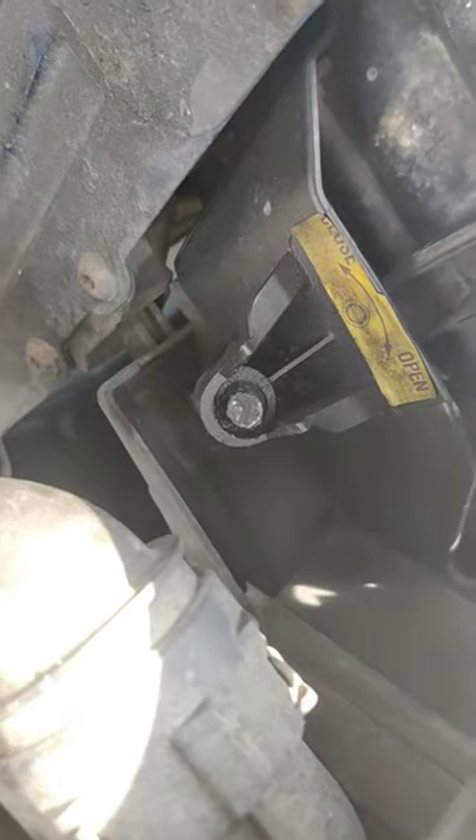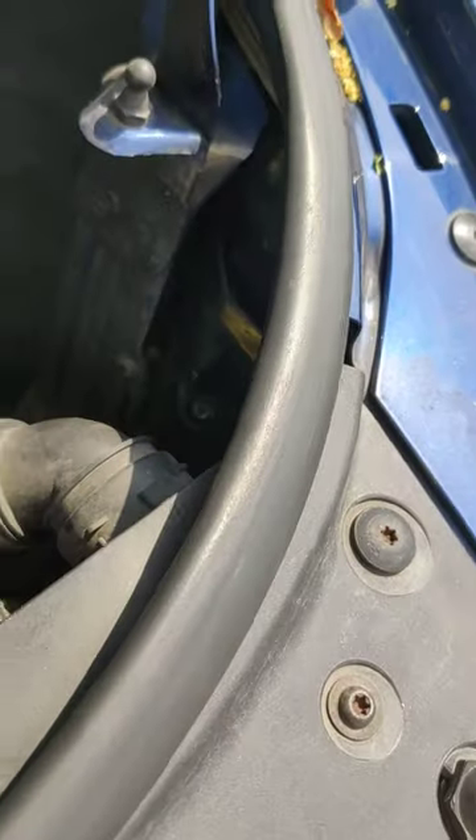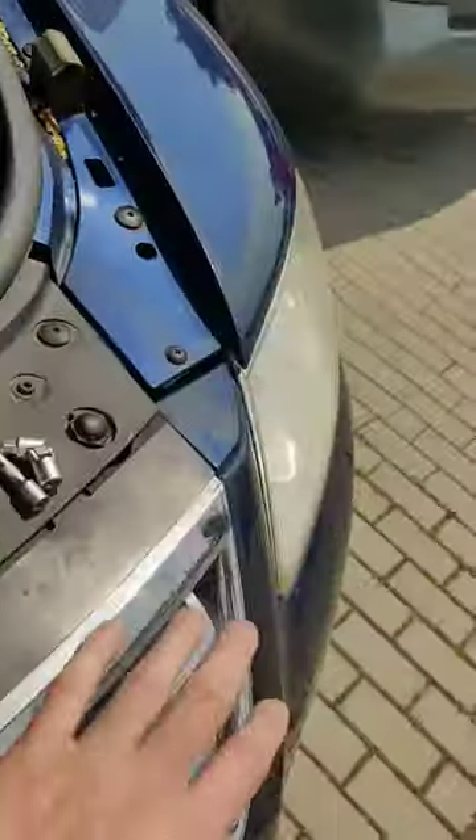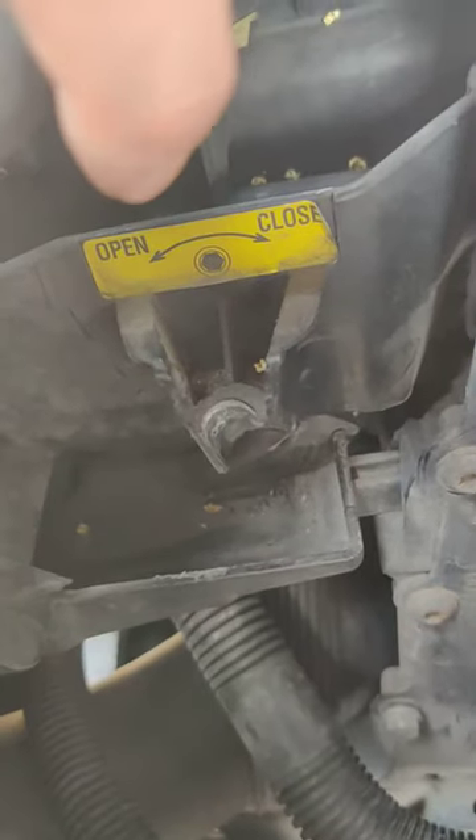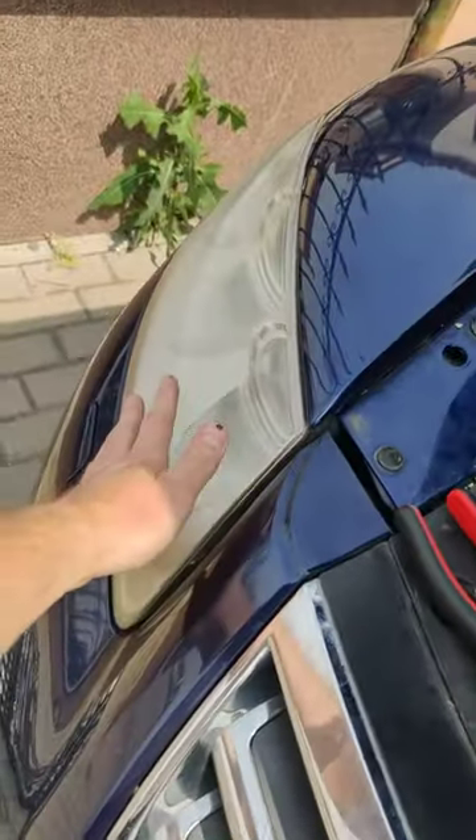For those who have the same problem as I do — you cannot unbolt the screw because it's damaged. So this is the left hand side, this is the right hand side. As you can see, I do have the broken support, so I need to replace this one because it's bad.